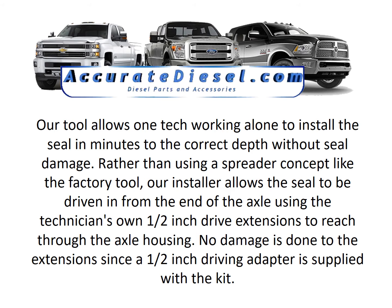Rather than using a spreader concept like the factory tool, our installer allows the seal to be driven in from the end of the axle using the technician's own half-inch drive extensions to reach through the axle housing. No damage is done to the extensions since a half-inch driving adapter is supplied with the kit.